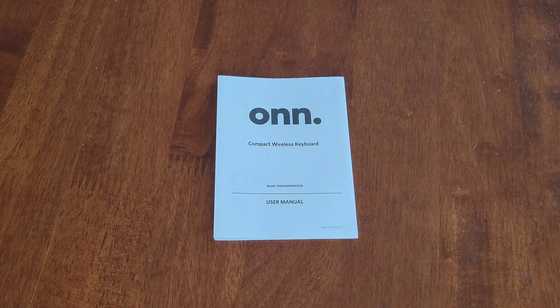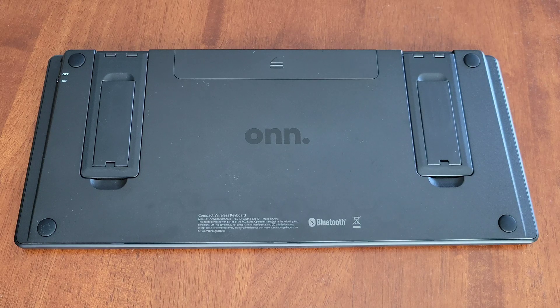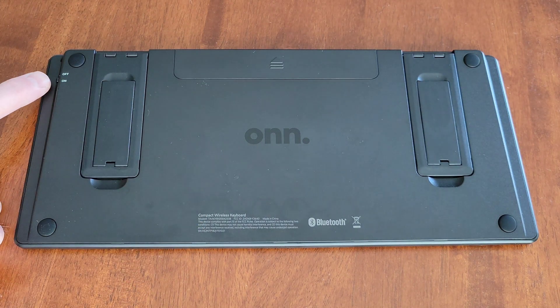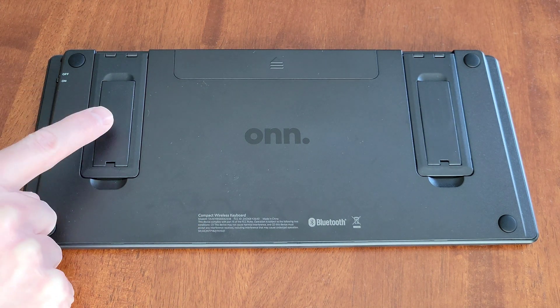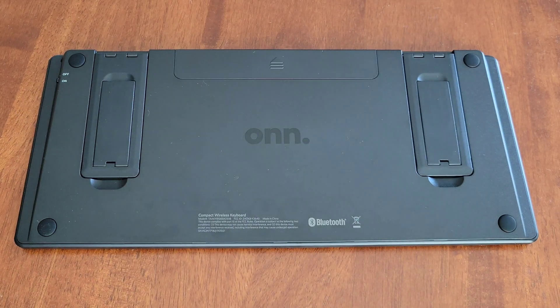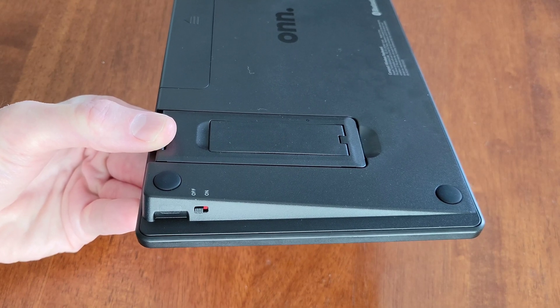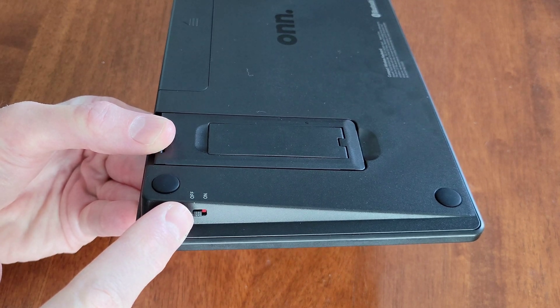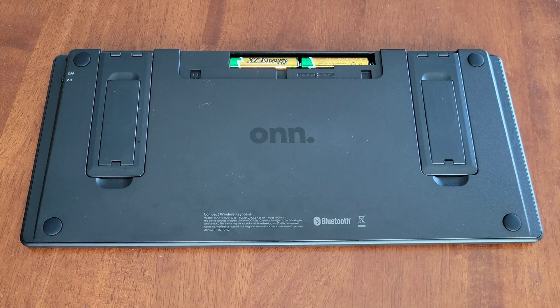Here's the back of the keyboard. We have the battery compartment, the on/off button, and the foldable stands. Before you install the batteries, make sure that the on/off switch is in the off position.